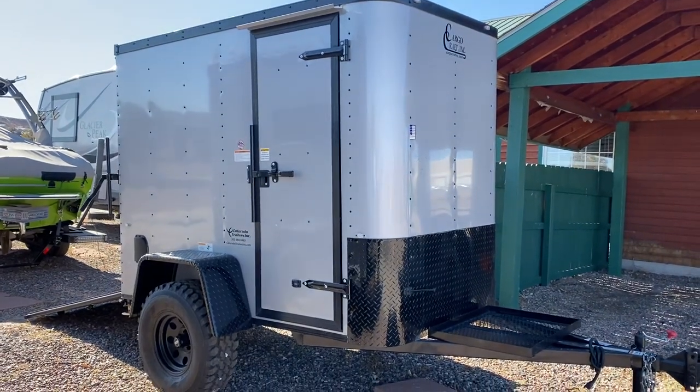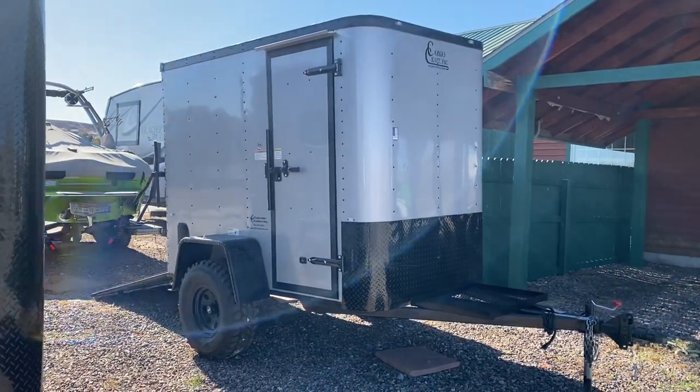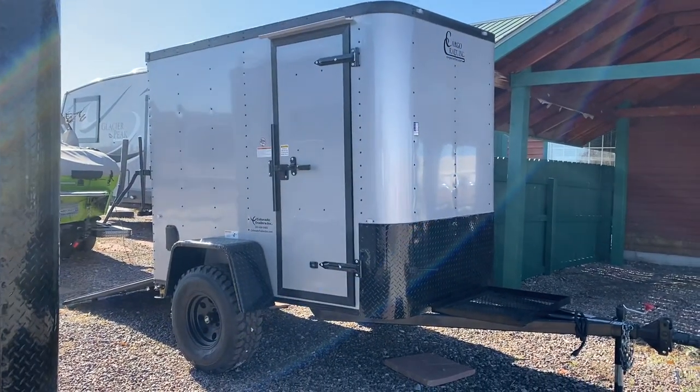Hey guys, it's Colorado Trailers. We're filming this on the new iPhone — it's my first video ever, so comment and tell me if you think the video quality is any better. This one is a brand new 5x8 off-road trailer. This is a cool little trailer.